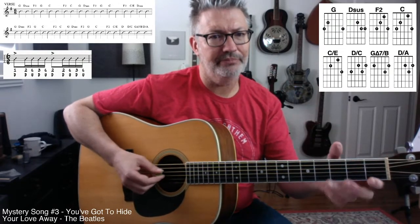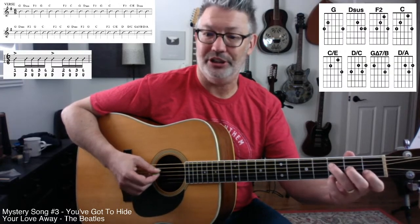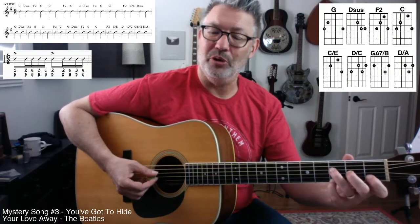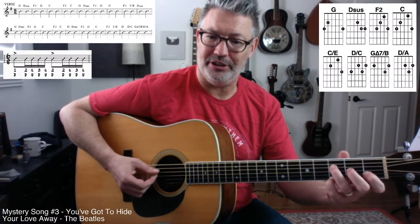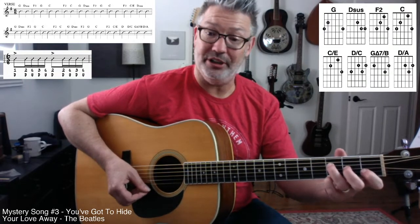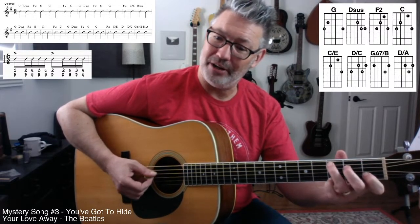So we got F2 — we're going to go, instead of going to plain C, we're going to C over E. You want to try to emphasize that fourth string. So we're going F chord to C over E — we're playing C but not the bottom note, starting on the E string.